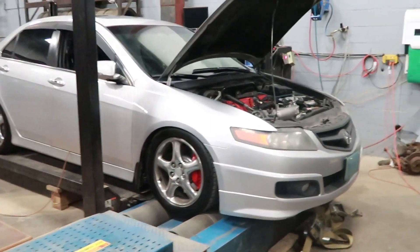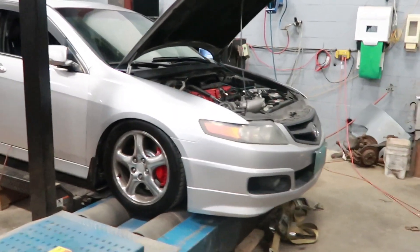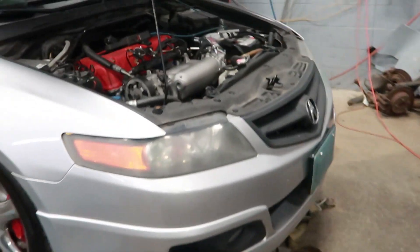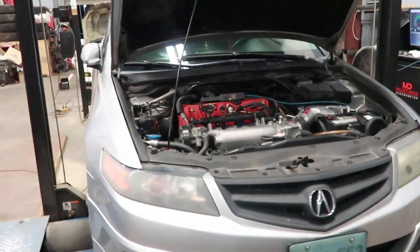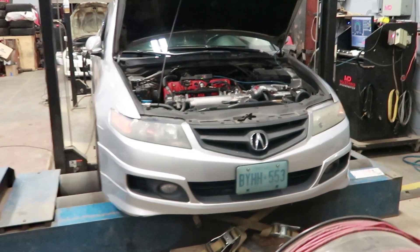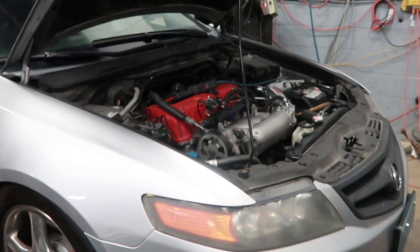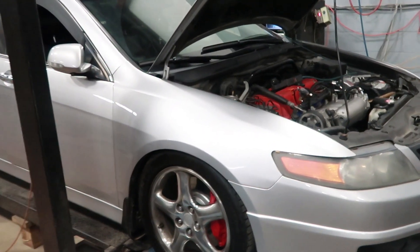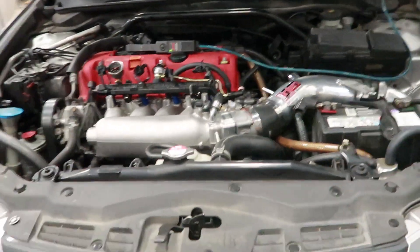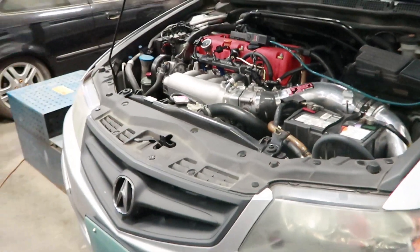Hey everyone, you may recognize this car — it is back for some touch-up tuning. This is a car that I tuned a while ago. It's a 2006 Acura TSX with the JDM K24A swap. Last time I was here it made 218 horsepower and 174 torque, if I remember correctly.